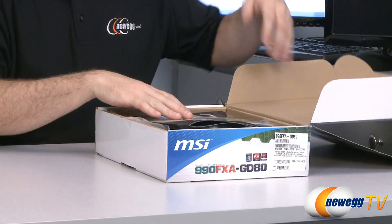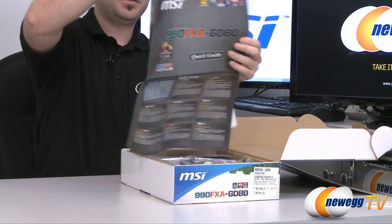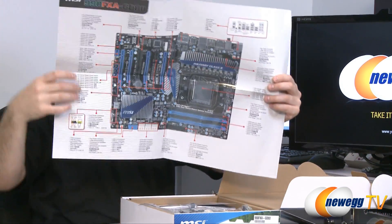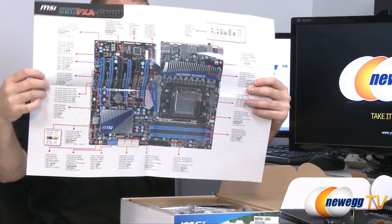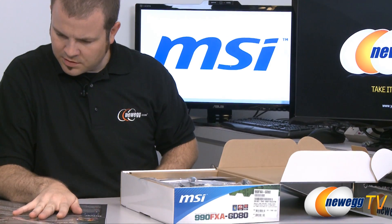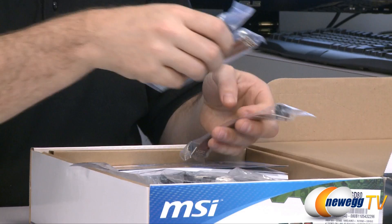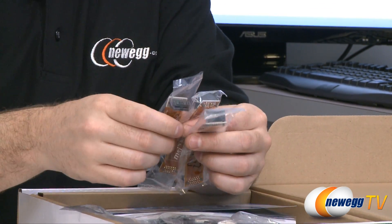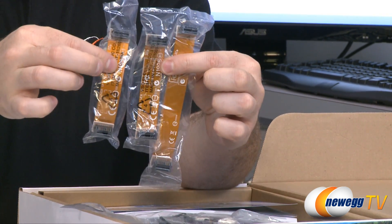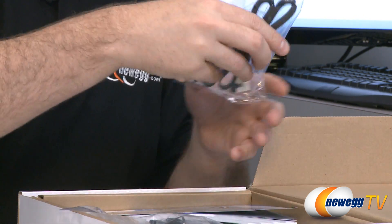Before we get to the motherboard itself, we must go over the included accessories. Starting with this full color guide to the components and features, as well as a complete layout of the motherboard. It's indicating that you can use two, three, or four video cards with this. If you're using four video cards you will need single slot cards, but you can use two or three SLI or Crossfire. If you're using SLI you will use a combination of these SLI bridges to connect three or even four video cards together.